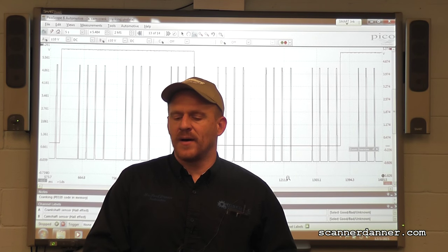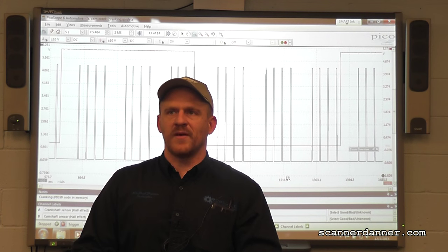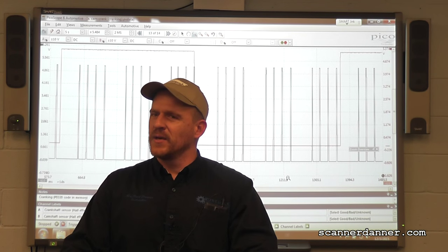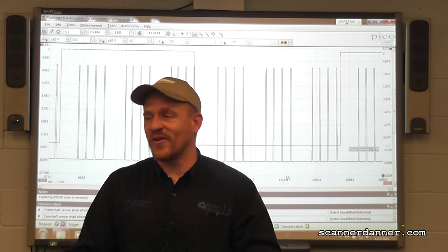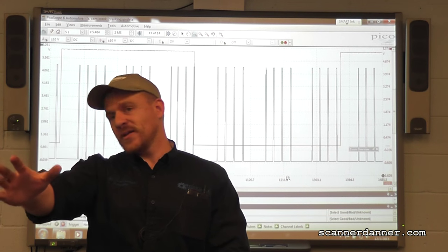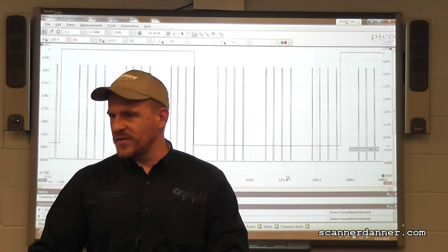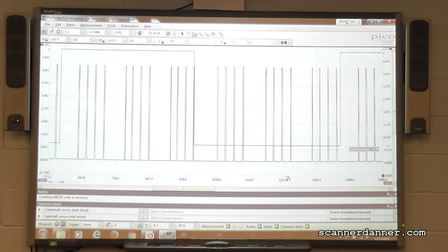I'm thinking in-cylinder pressure is the next step. I have a transducer I can put in the cylinder to measure cylinder pressures and look at valve behavior - that would give me an indication of the chain. Another test I'd like to show you is the relative compression cranking waveform compared to ignition timing, just to show you where the spark is occurring. We are saying we have a timing problem and that our spark is occurring at the wrong time. It won't definitively answer what our problem is, but it's worth learning as another diagnostic guide.